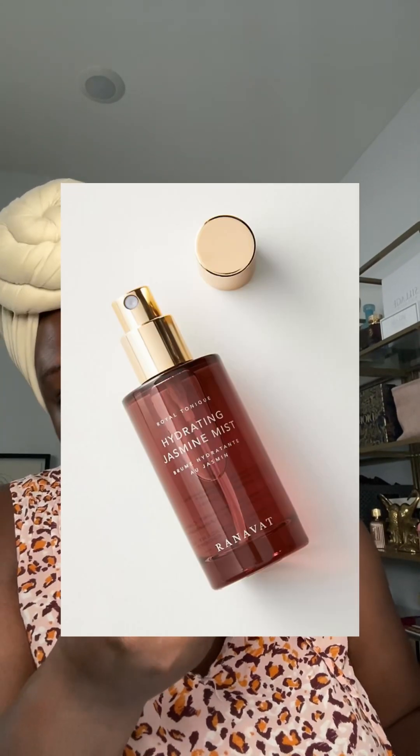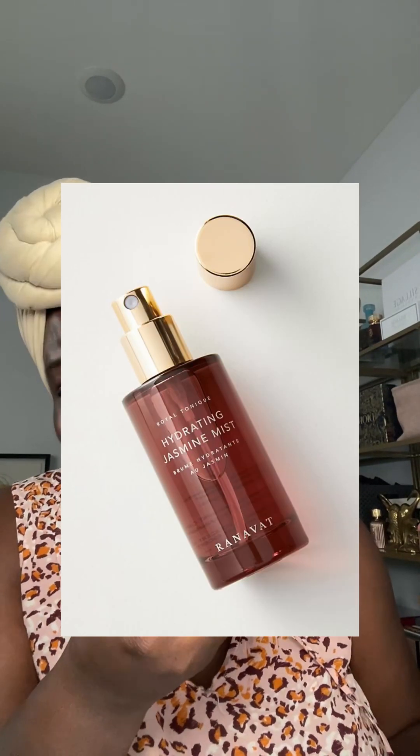I stumbled across this brand — that's how I found out about jasmine flower. It's beautiful but too expensive; I think I spent about $50 on this. The bottle is so cute though, so I kept it after I was done and just put the jasmine flower water I found on Amazon in it. It smells so good too.